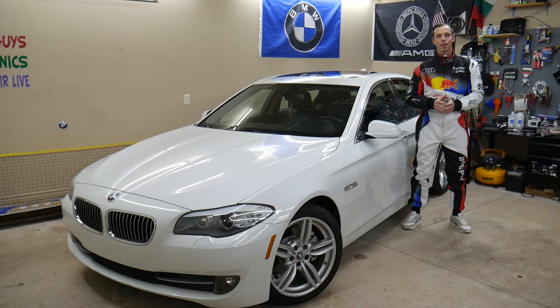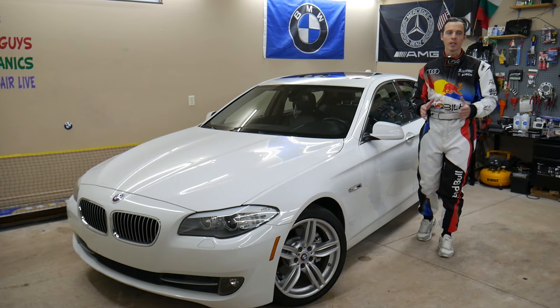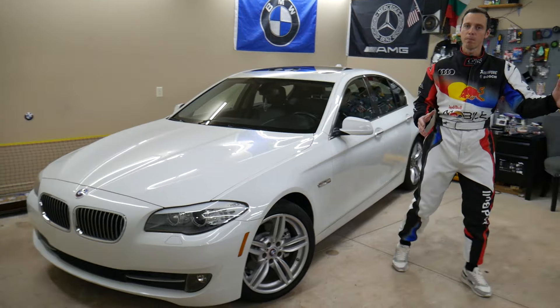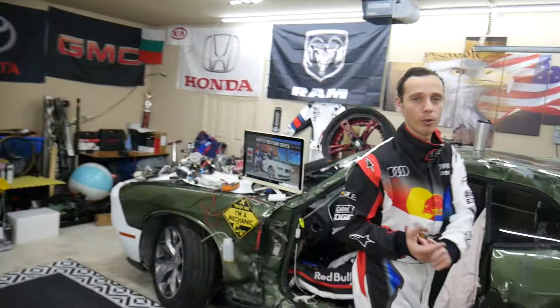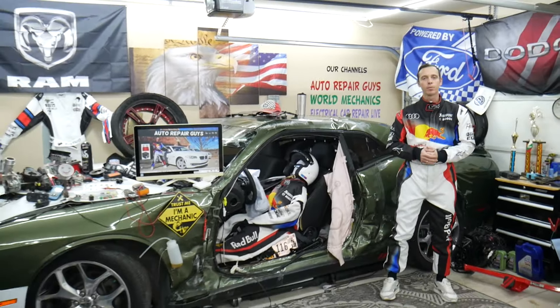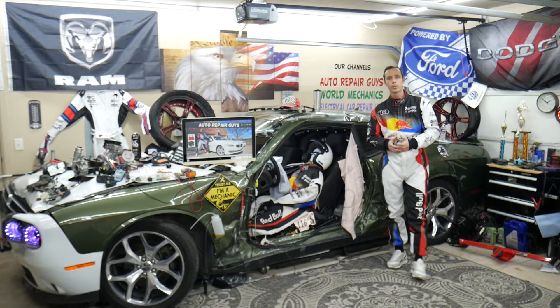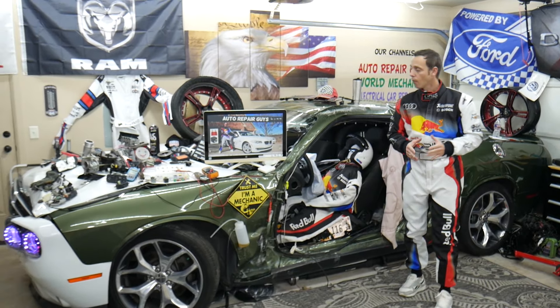Before we start, let us tell you a little about us. Every single car we get here at the garage, we try to make at least two to three hundred free repair videos. We take them completely apart and show you how to do almost anything — transmissions, engines, bodywork, fuses. Our mission is to save you as much money as we can. All we need in return: please subscribe to the channel and like the video so we can keep making these free videos.